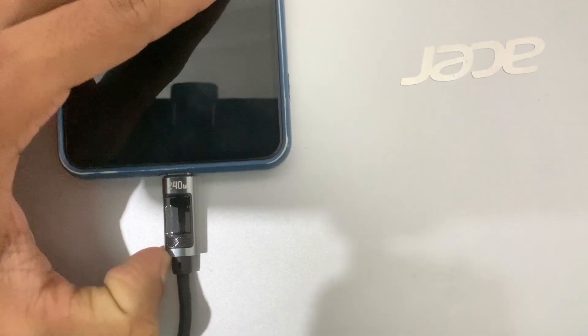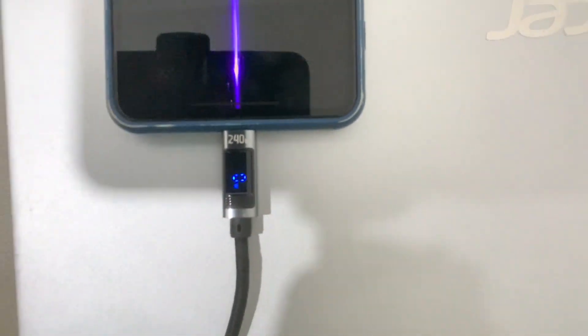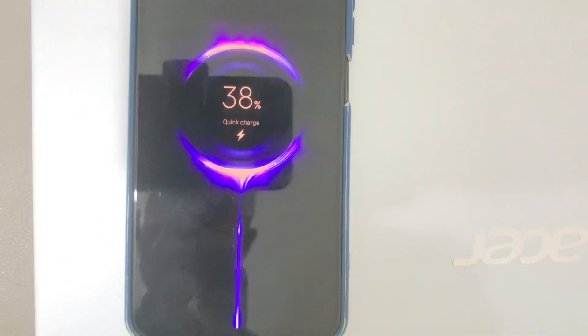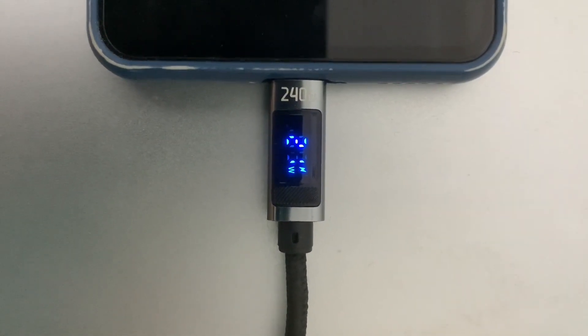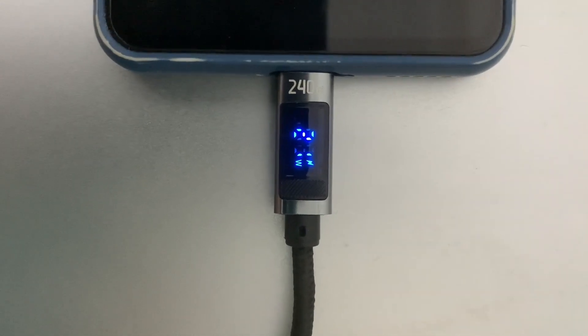This device is a Redmi normal phone. It supports fast charging. This device has a 21W power.